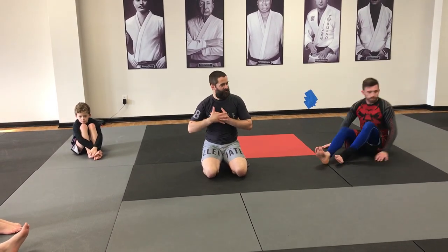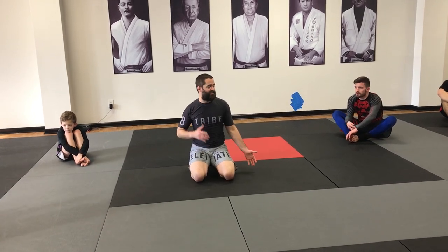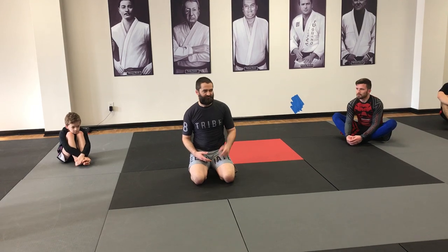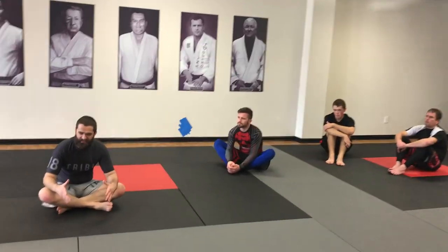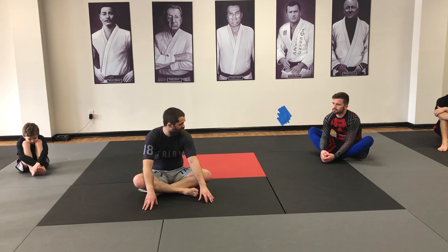We talked about the backhand finish. My number one finishing variation positionally — number one finishing position — is the mount. Is there anyone here who feels like it's easier to hold side control than the mount? There are a lot of people that say that, and it comes up consistently, especially for newer practitioners or those that have wrestling backgrounds.